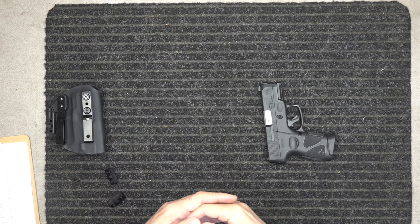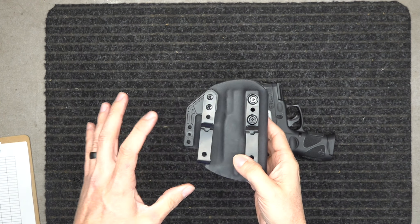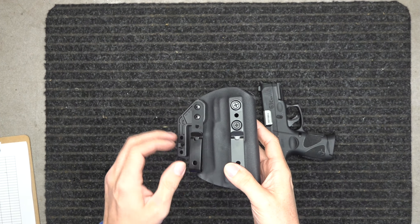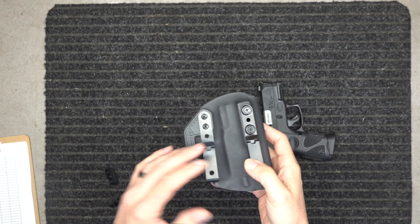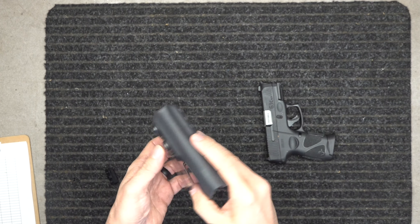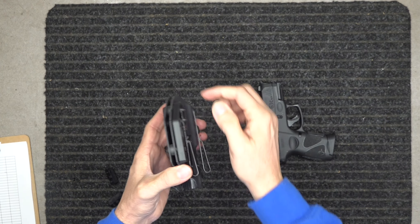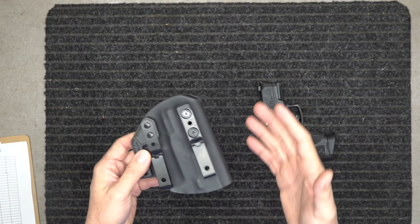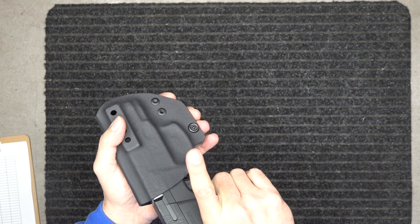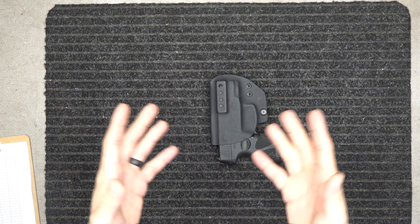If you want to see all the makes and models of guns we offer holsters for — all our holsters are designed like this. We have one design because this one design will fit anywhere around your belt: inside, outside, left, right — it doesn't matter. You can customize it to your individual body type by adjusting the belt clips, the belt wing, or the retention. All of our holsters have that audible snap, and you just don't want it falling out.